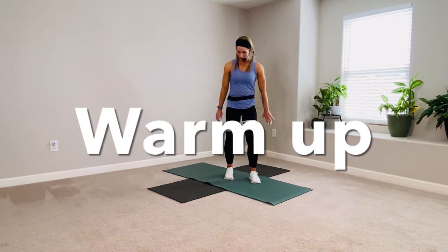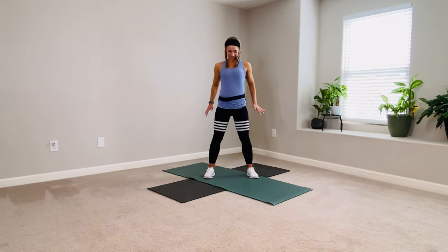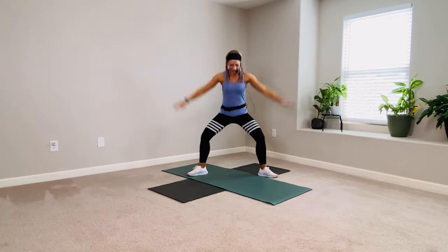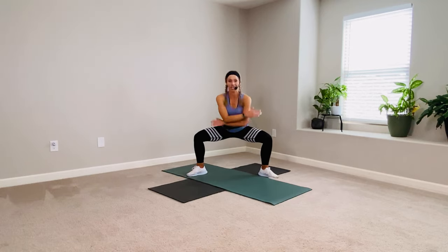Let's warm up. Start with some shoulder rolls up into the ears. Soften your knees. Go the other way, reverse the circle, up and over. Good. Big breath in your lungs.